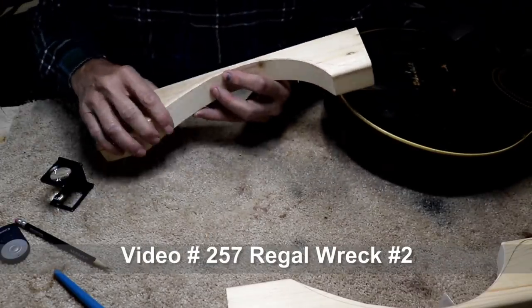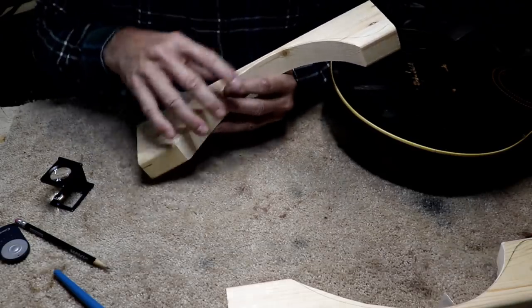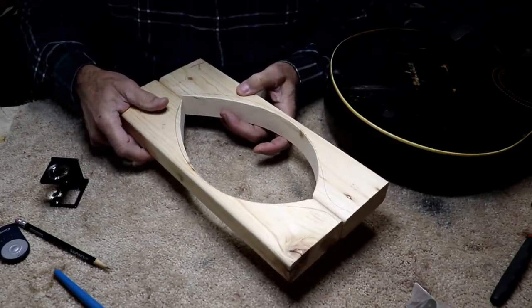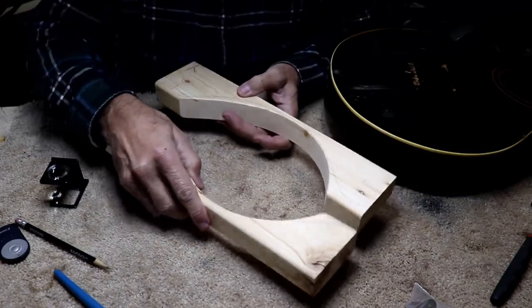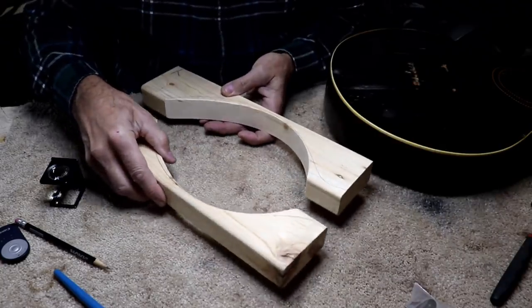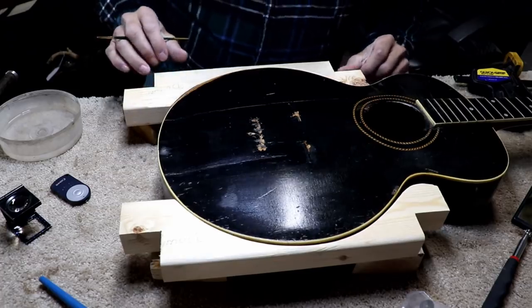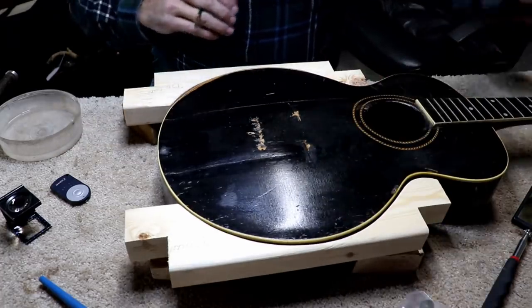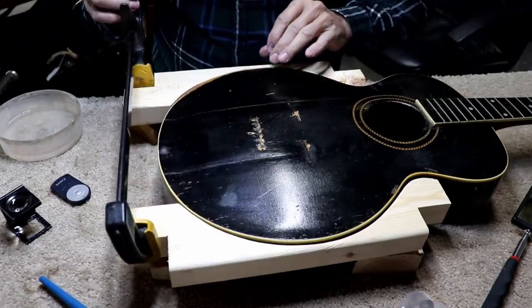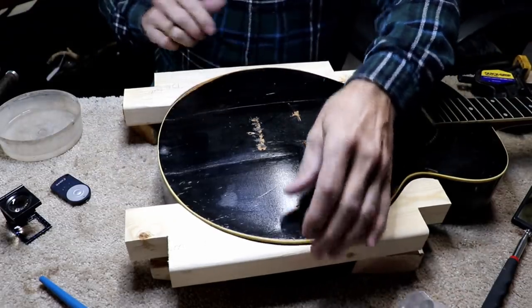Those of you who've watched all my videos will know that I use this same clamp on that Regal mandolin — these clamps are never going to do me any good again so I figure I can use them right now, cut out a little bit more and they'll fit this guitar just perfectly. I have a very similar setup to the way I clamped up that teardrop-shaped mandolin. These clamps are only long enough to go partway across the body, so I cut made a couple of cutouts in these so I could squeeze down on them, same way over here.